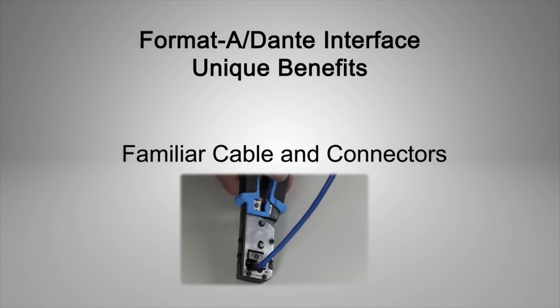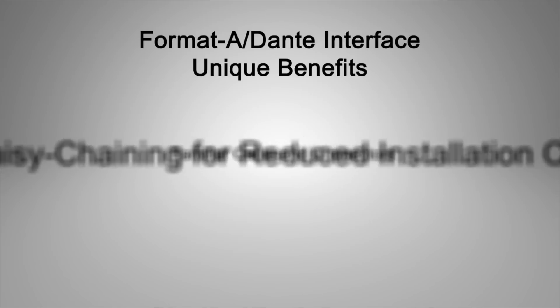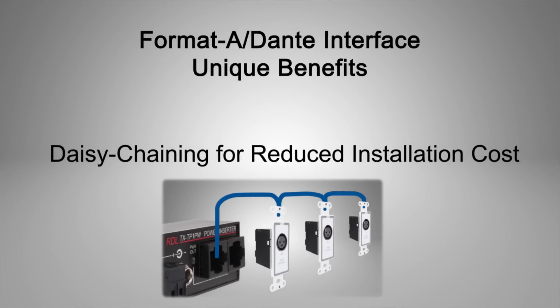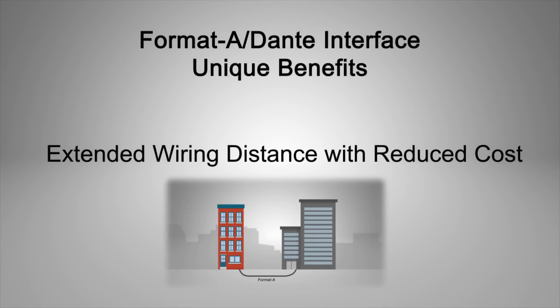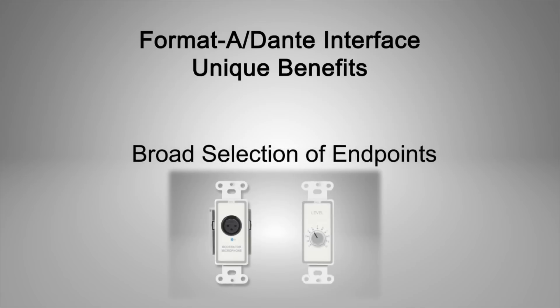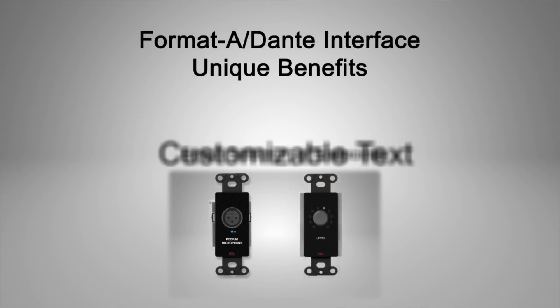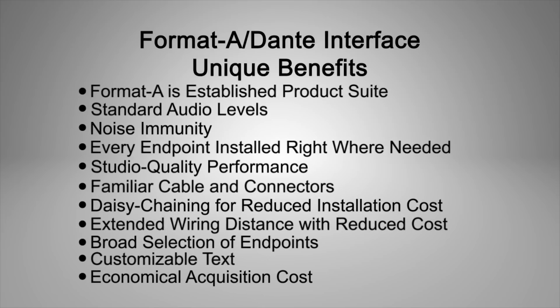Wiring uses familiar tools — RJ45 connectors and twisted pair cable. All twisted pair pre-wiring plus module daisy chaining saves installation time, reducing installation cost. Format-A extends endpoint distances, often eliminating the need for very expensive fiber. Format-A provides the broadest array of endpoint products in various colors with customizable text options. Format-A Dante product acquisition costs are economical and often the lowest cost per channel.